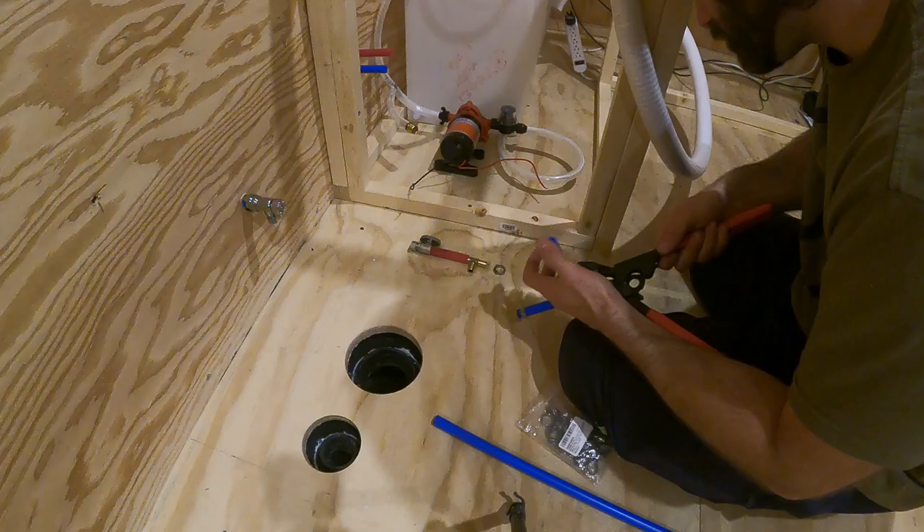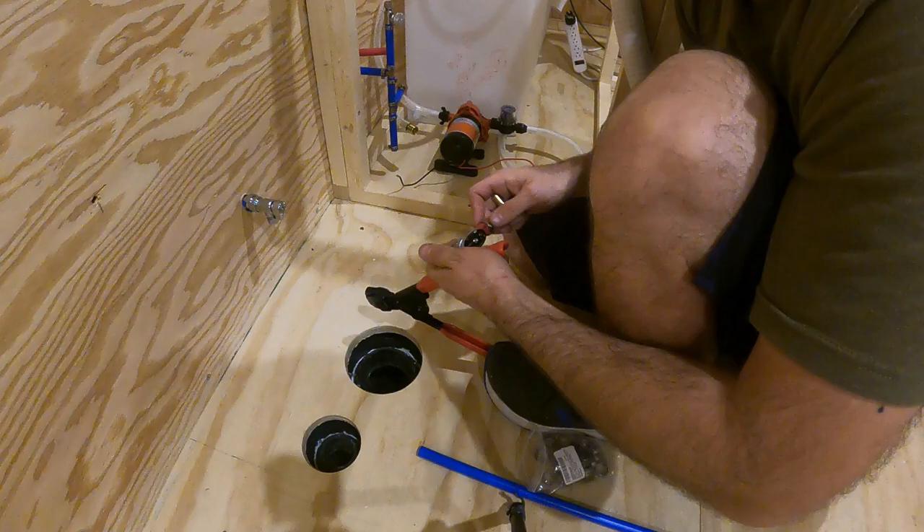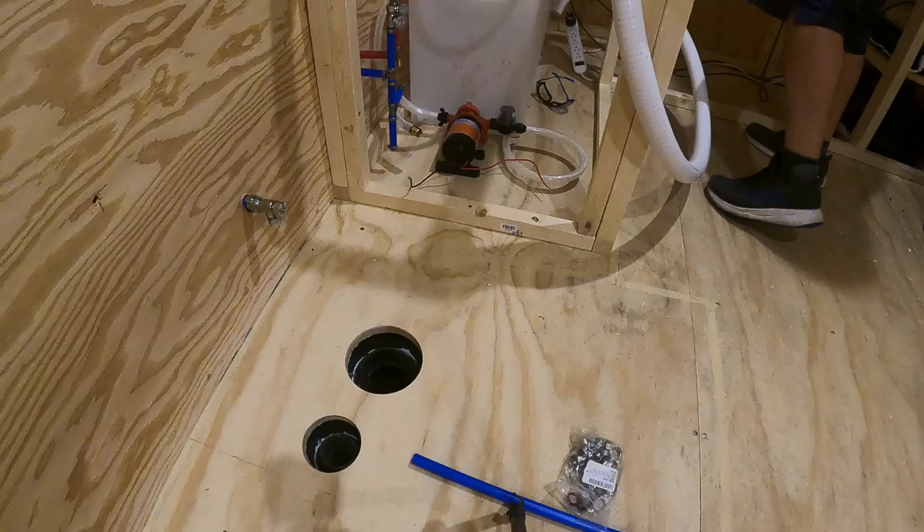These PEX lines have given me zero problems so far, but the same can't be said for the connections for the clear tubing. I ended up playing whack-a-mole with the leaks on those connections.